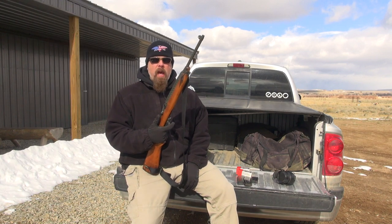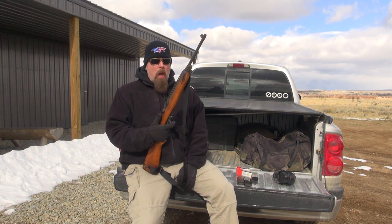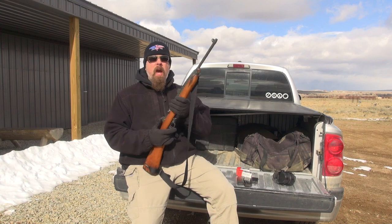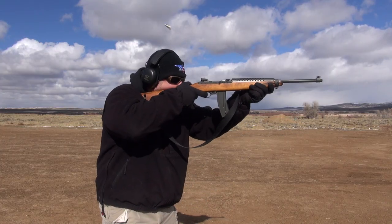Welcome back to This is Rifle Country. I know it looks like it's sunny, but it's freaking cold here in Rifle Country. Today we are back out at the 50-yard range because I have a carbine in my hand.